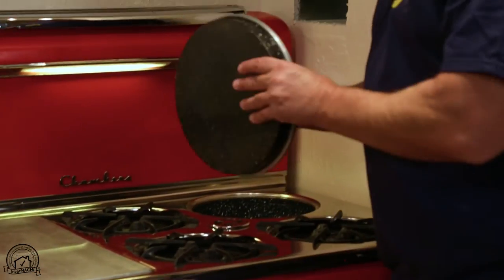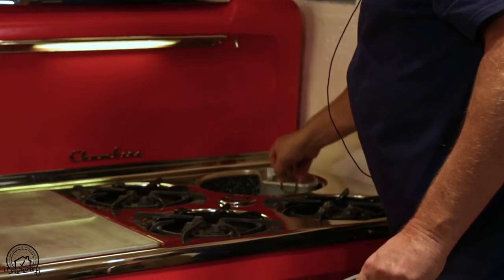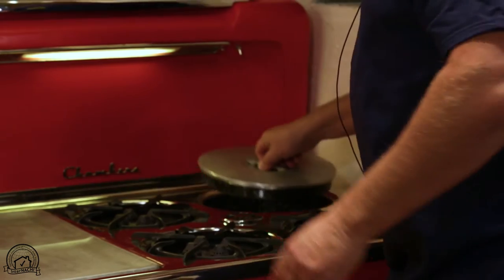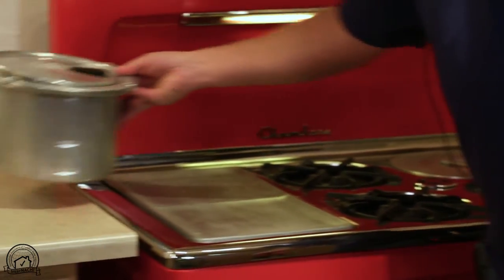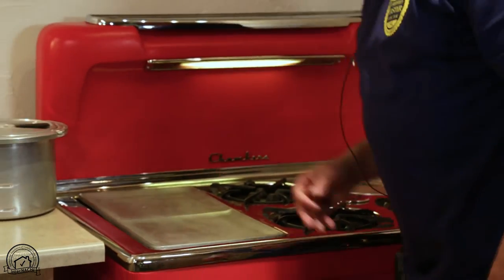It also has a place to boil water. This is an insulated lid and little containers to boil water. This is an addition you could get to the stove, which allowed you to steam and also boil water.